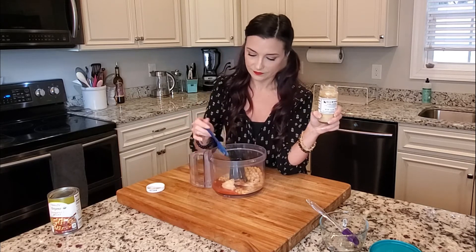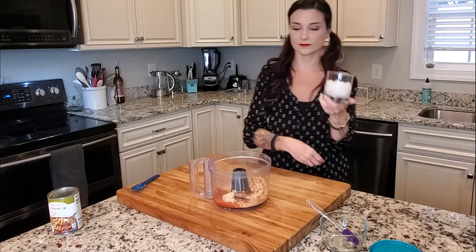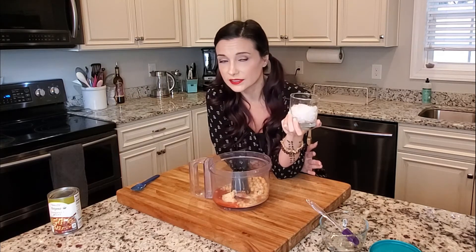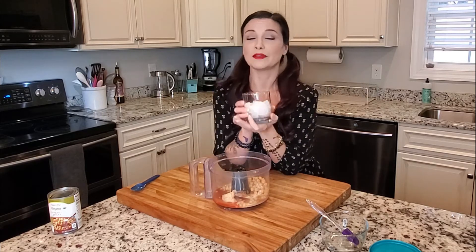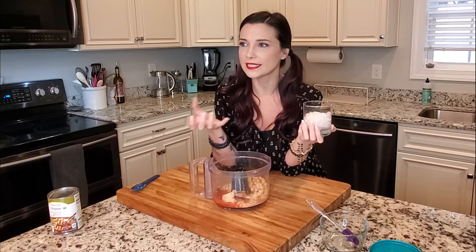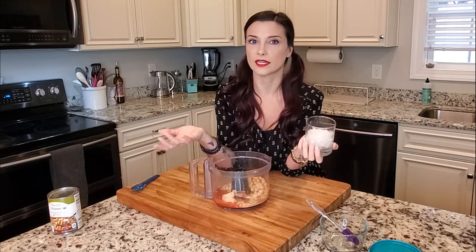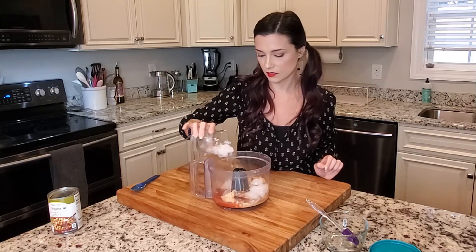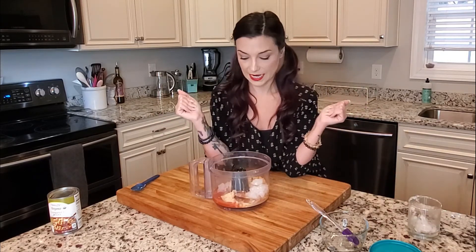Now all that's left is the secret ingredient — this is ice. A lot of hummus recipes call for oil, which I don't like adding, or water. But if you add ice as the liquid in hummus instead of water, when you start blending it the ice breaks up everything and makes the texture light and fluffy and whipped — it's amazing, I can't even describe what the texture is like. I always put ice in my hummus now. I'm using crushed ice, probably about a quarter cup, maybe a little over. Now we just blend it.